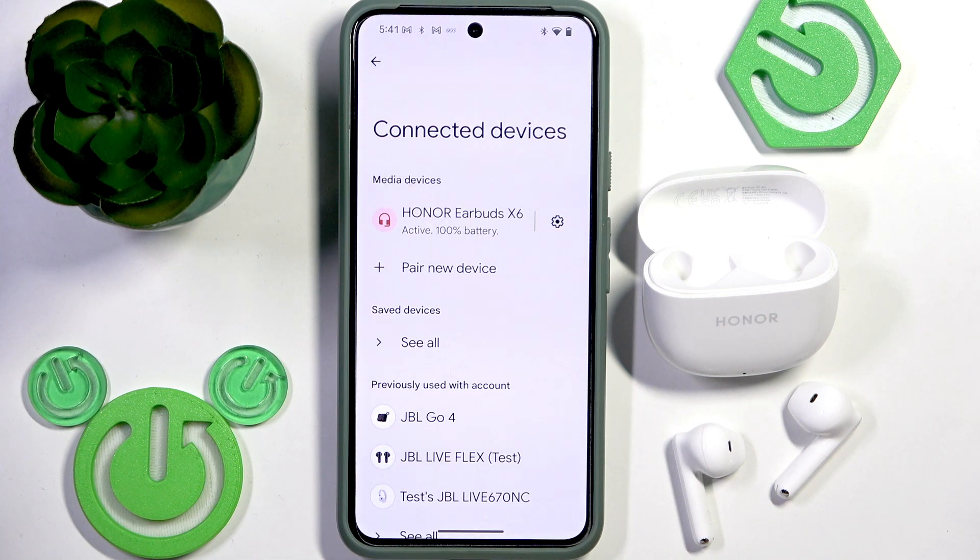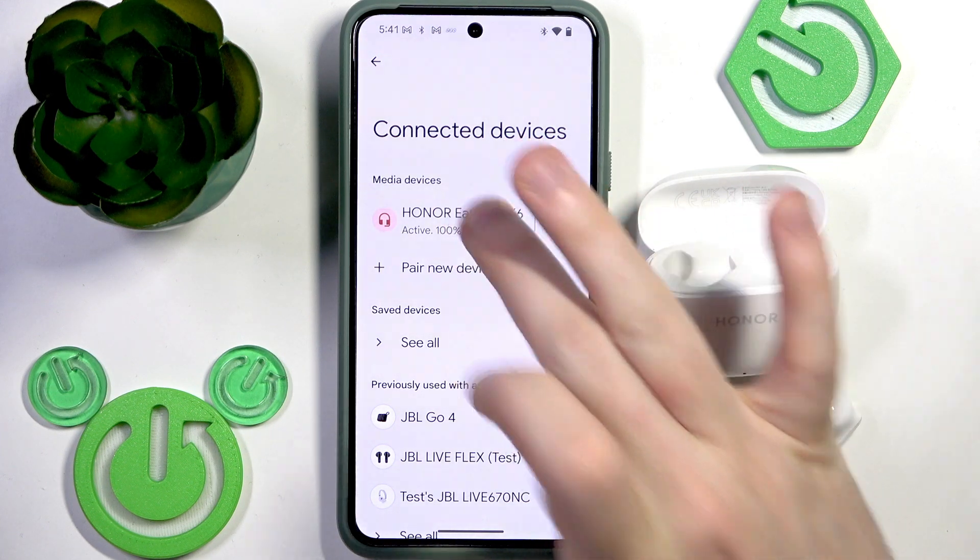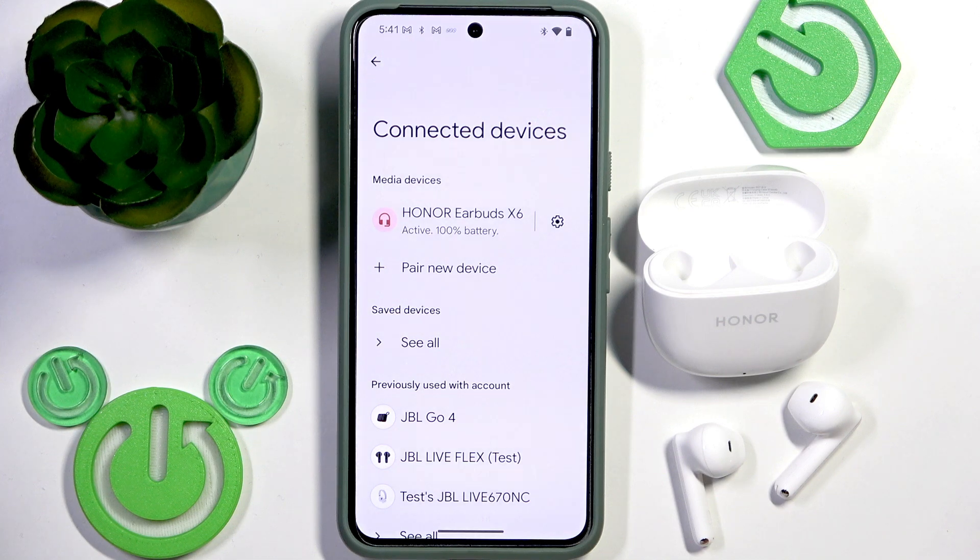After that you may need to tap on your earbuds. It may reconnect to your phone automatically, but if not, just tap on it in the device list.